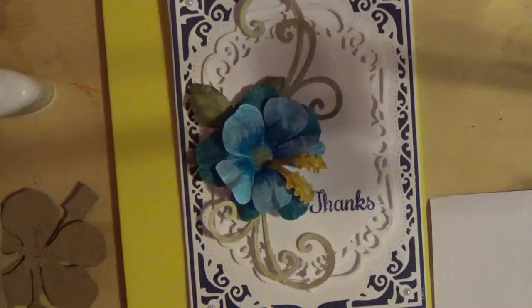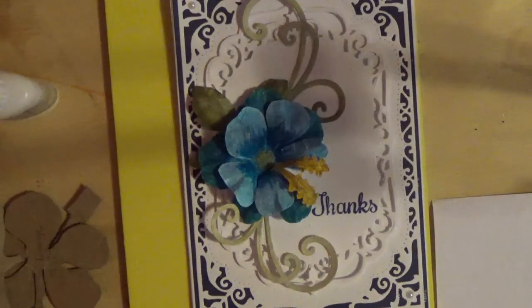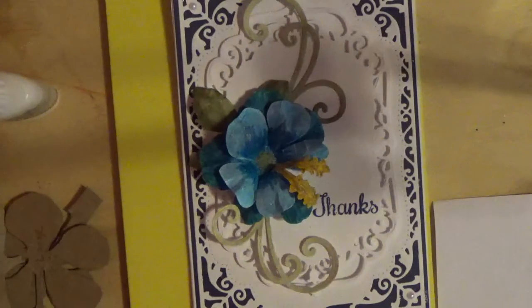Hello, this is Shishi coming to you today with a flower tutorial. Today's flower is the hibiscus, inspired by the Heartfelt Creations hibiscus flower on YouTube. I love their flowers but I'm on a strict budget, so I decided to draw out the flower template myself. I'll provide a free template in the description box below if you'd like to follow along.